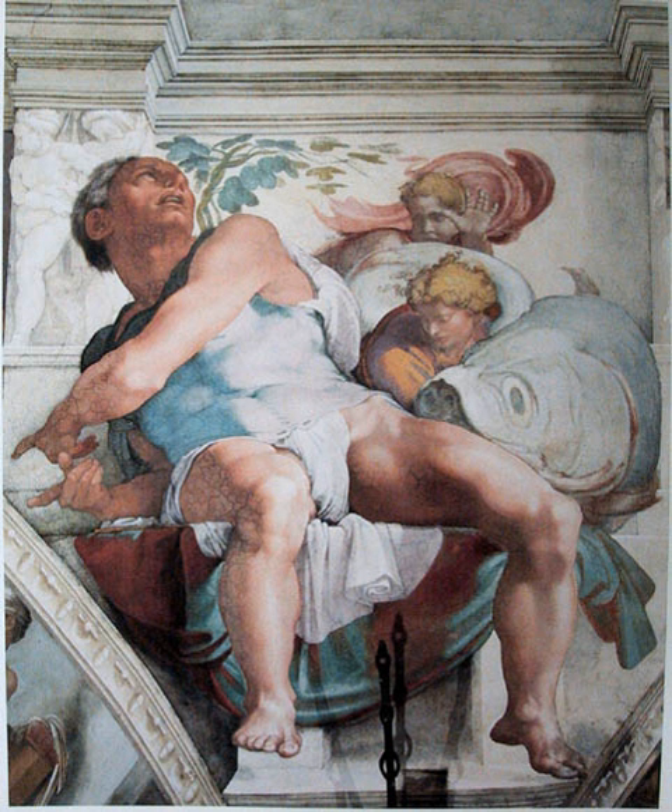Henri Clément Serveau produced several frescoes, including a three-by-six-metre painting for the Lycée de Meaux where he was once a student. He directed the École des Fresques at the École nationale supérieure des Beaux-Arts and decorated the Pavillon du Tourisme at the 1937 Exposition Internationale des Arts et Techniques in Paris. He also executed mural decorations for the Musée Carnavalet. The Foujita Chapel in Reims, completed in 1966, is an example of modern frescoes, its interior painted with religious scenes by the School of Paris painter Tsuguharu Foujita; in 1996 it was designated a historic monument by the French government.